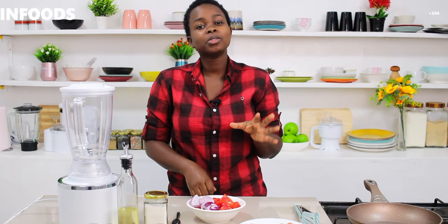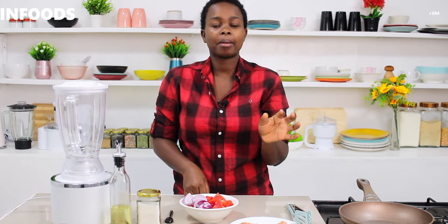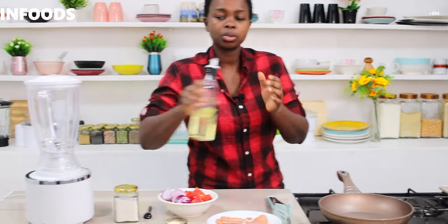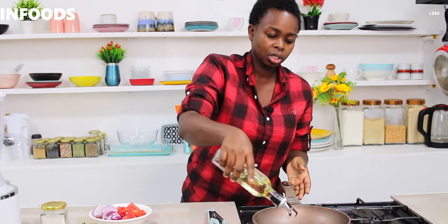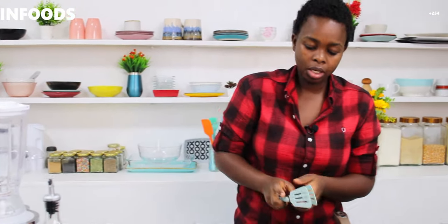Before I make my sauce, I'm going to be making my bacon because that is what I'm going to use to top my pizza. On medium heat I'm going to add just a little bit of cooking oil — about half a teaspoon of cooking oil.